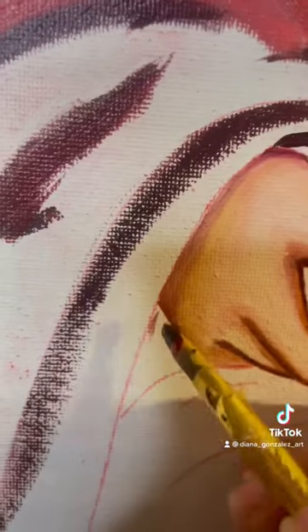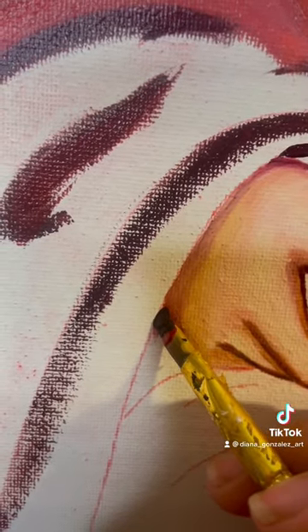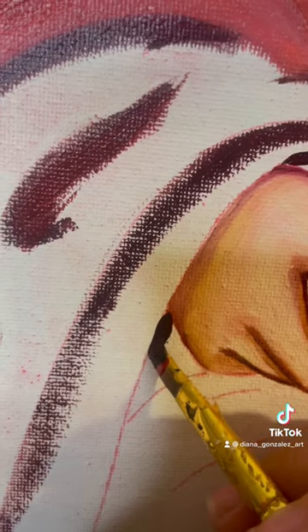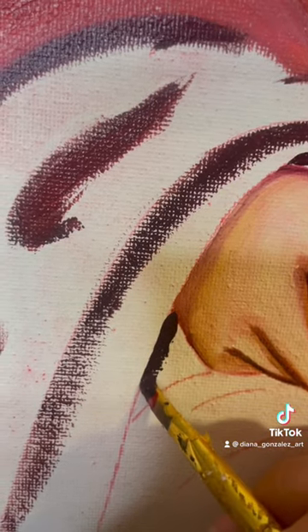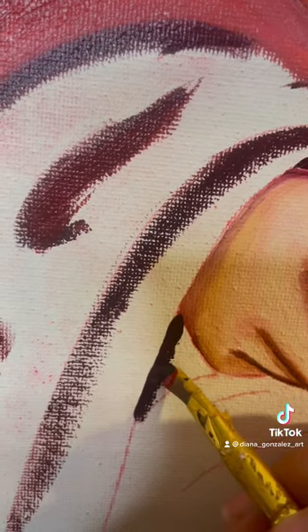I'm gonna try it here too. It's still saturated, I really press it against the canvas and let it go down. And that's my almost straight line.